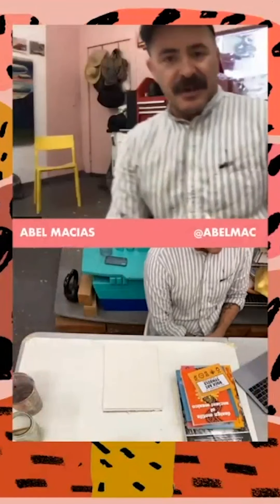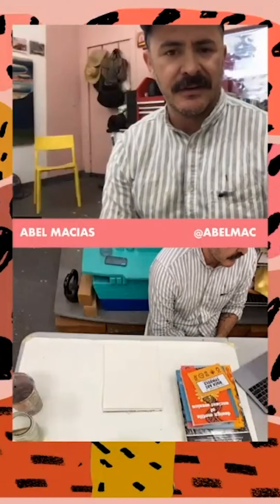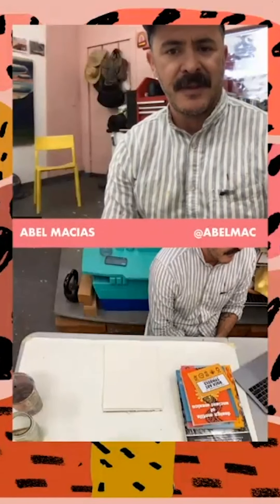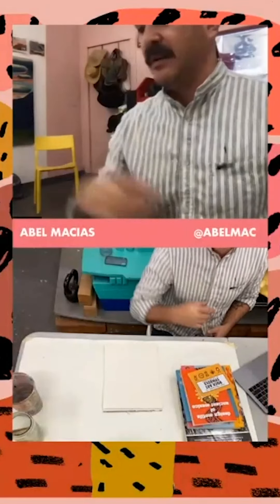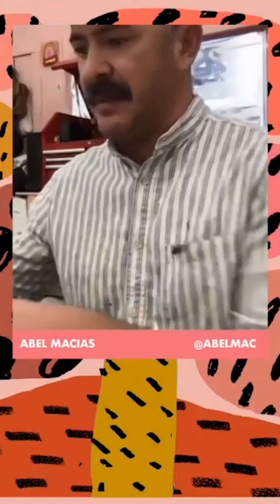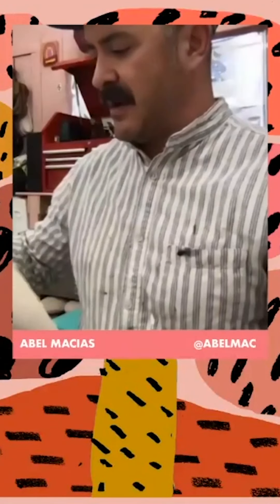Thanks everybody for tuning in. I hope we can have a little fun and learn how to make some fun graphic illustration patterns with just simple ink and maybe charcoal or whatever you have really. If you guys have some paper or some materials that you prepped beforehand, it would be good to have them ready.